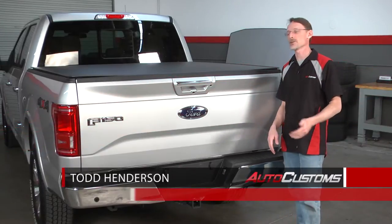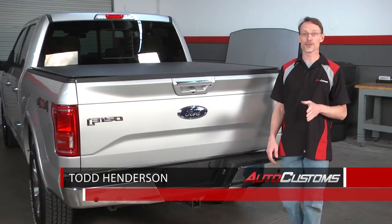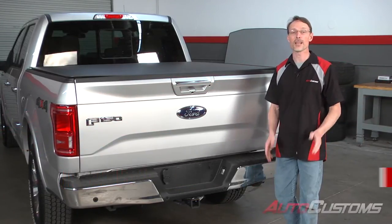Hi, I'm Tyler with AutoCustoms. Today we're going to install the laser light tonneau cover on this 2015 Ford F-150. Let's go ahead and get started.